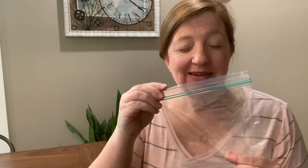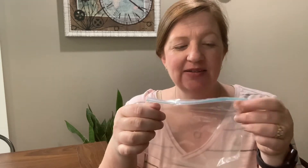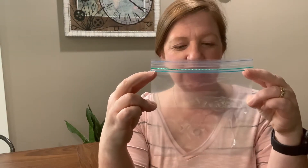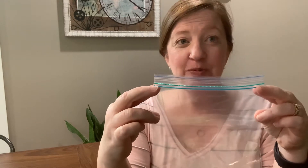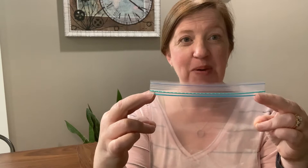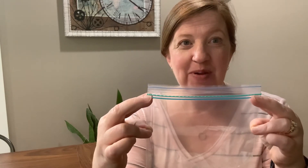You have a Ziploc bag and you have some pencils. You'll need to fill your Ziploc bag about two-thirds of the way full of water. You might need an adult to help you do that and figure out how much water to put in your bag. I'm going to go put water in my bag and I'll be right back.